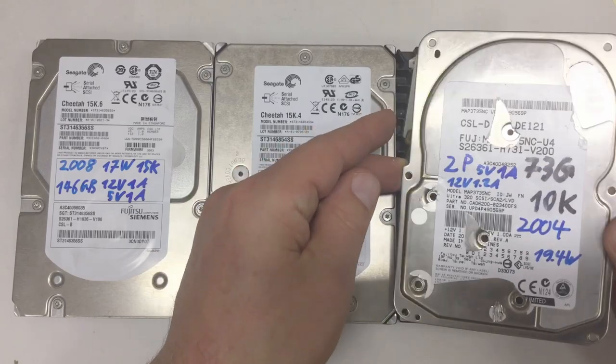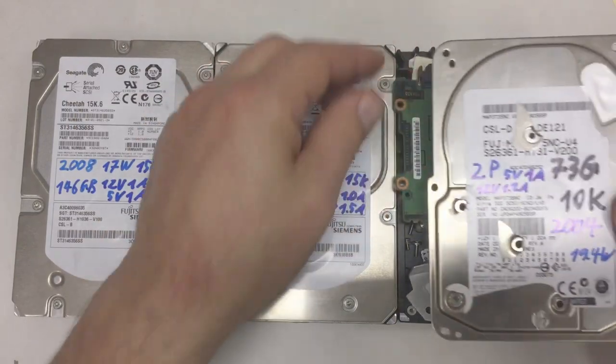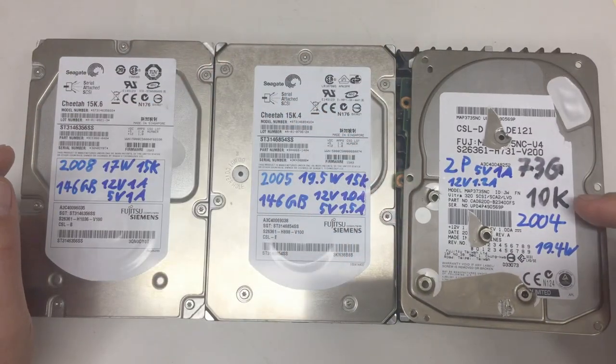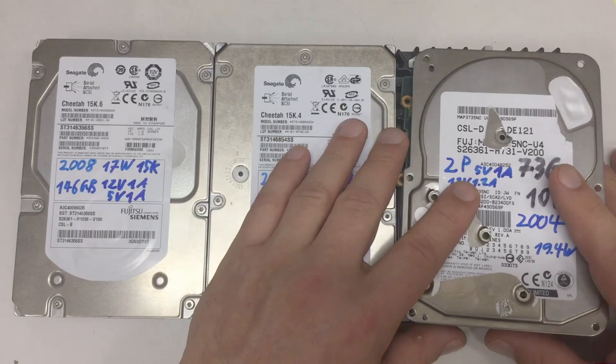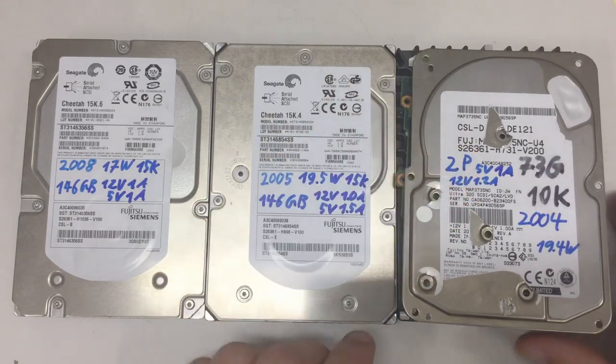Last time I tiered down this SCSI 320 server drive with 73 gigabytes and 10,000 RPMs, and it was from 2004. So roughly at the time I do this shot, 15 years old.